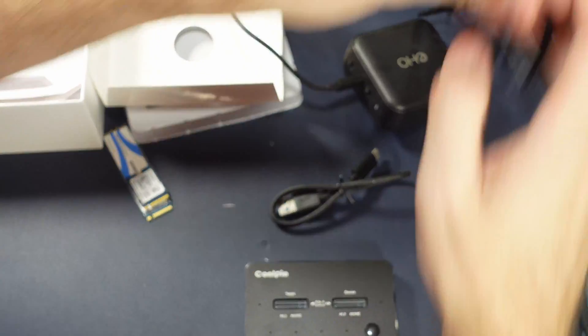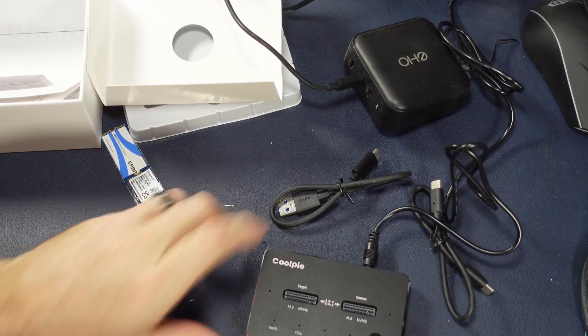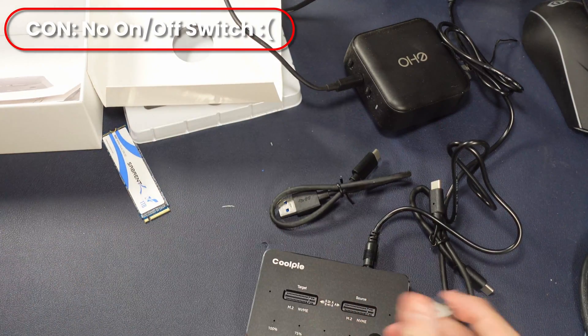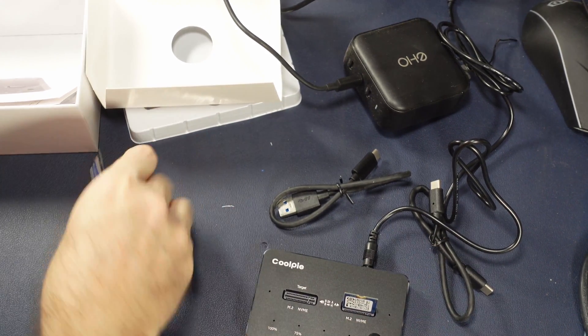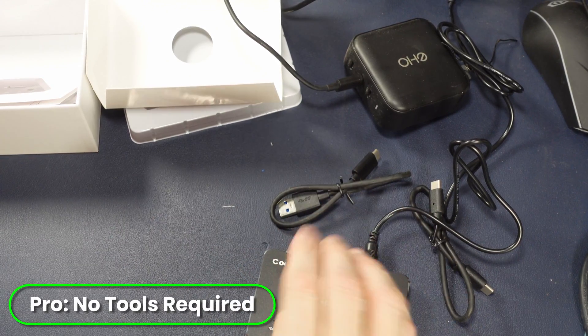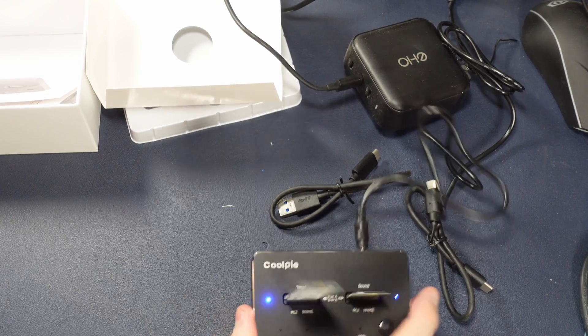Let's go ahead and plug in this proprietary power plug. You'll notice there's no on-off switch, which kind of sucks, so you're basically hot-swapping these all the time. I probably wouldn't recommend doing that, though I did it several times. I'd recommend putting this on a power strip where you could turn it off or unplug it beforehand.